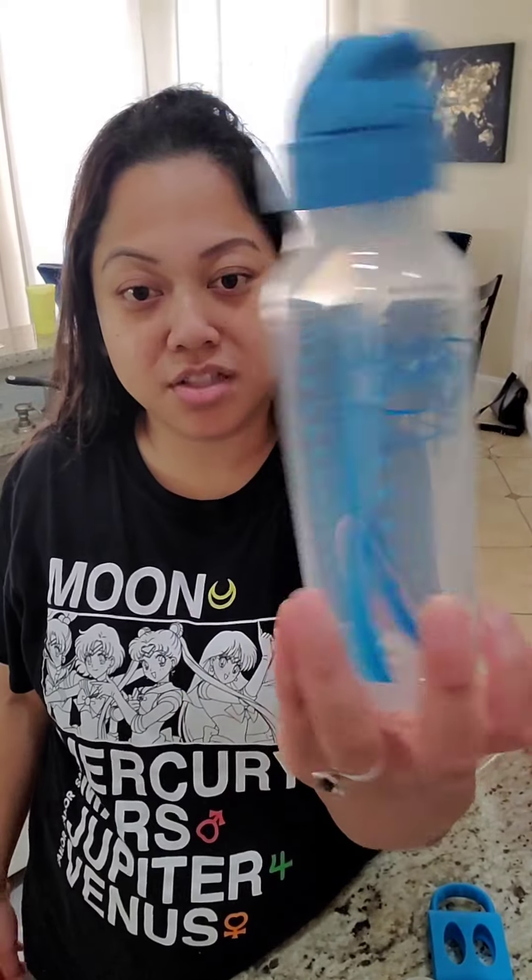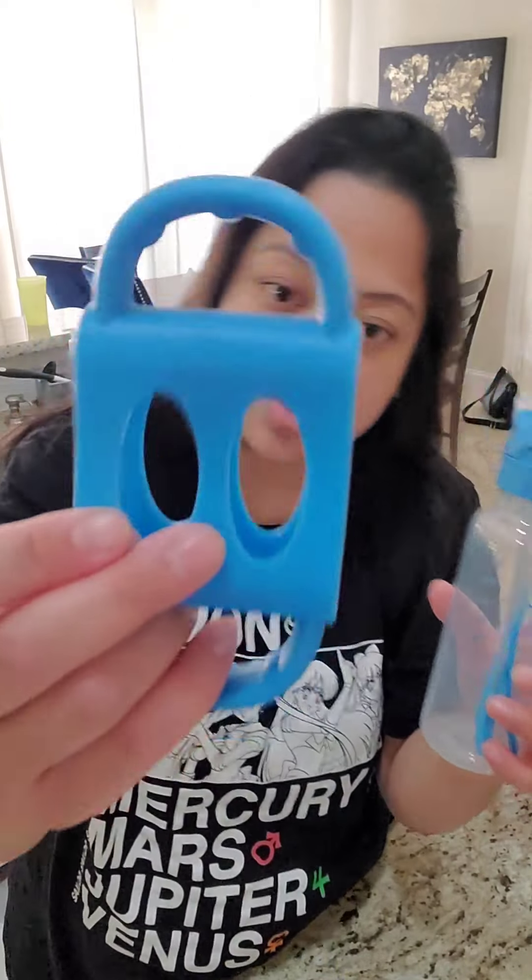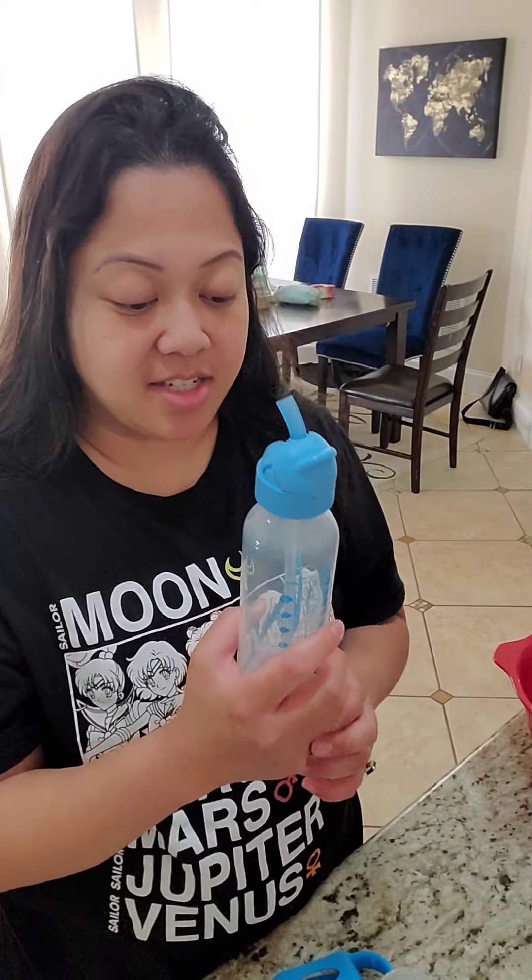Then Dr. Brown came out with a new bottle that has a weighted straw and a silicone straw. My kid really liked it, but when I tried drinking from it as an adult, the straw is really small so it requires a lot more sucking. He drank milk slowly from this, which is the only downside.